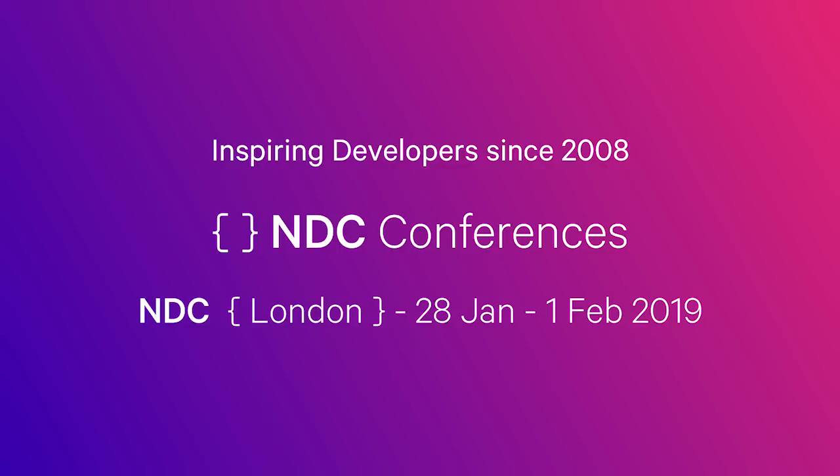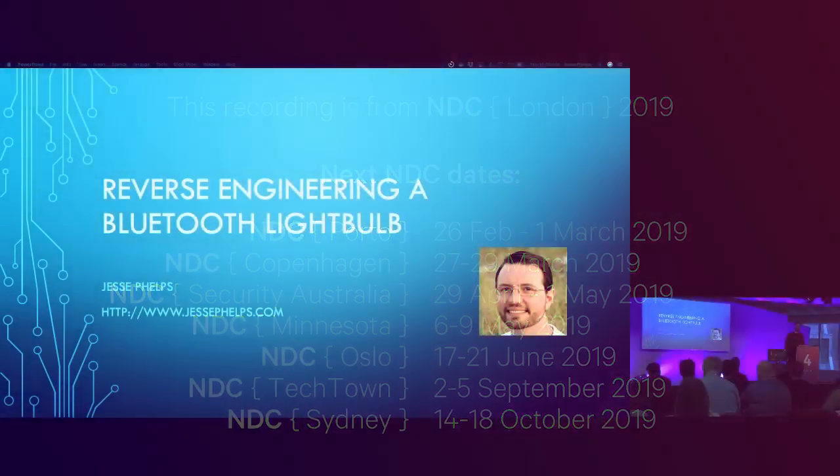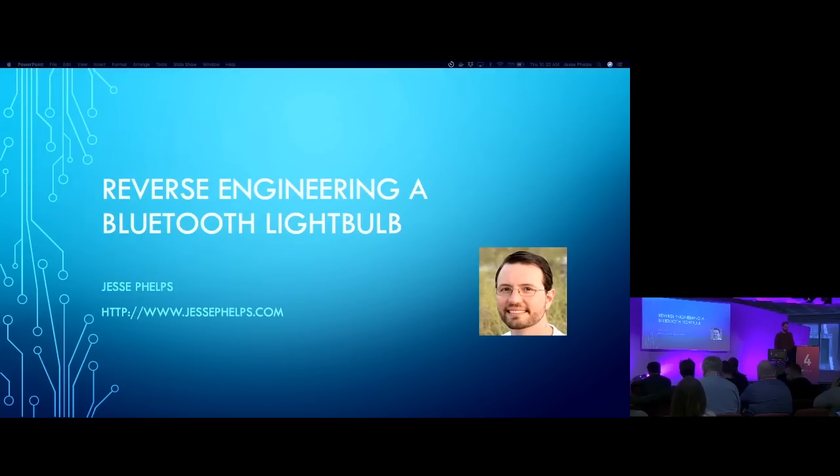It's awfully quiet in here. Is everybody awake? I don't see much caffeine out there. Maybe that's the problem. I'm Jesse Phelps. This is reverse engineering a Bluetooth light bulb.